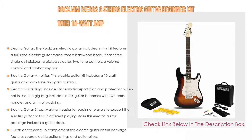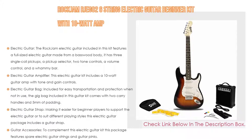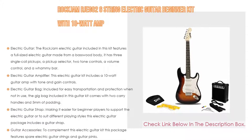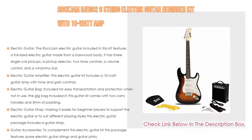An electric guitar bag is included for easy transportation and protection when not in use. The gig bag comes with two carry handles and 5mm of padding. An electric guitar strap is also included, making it easier for beginner players to support the guitar or suit different playing styles. The package also features spare electric guitar strings and guitar picks.